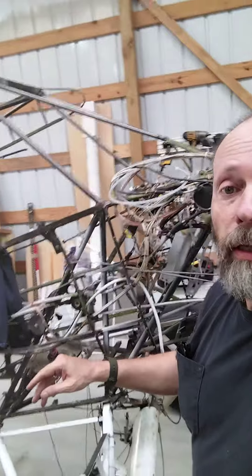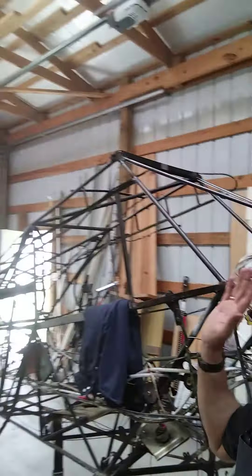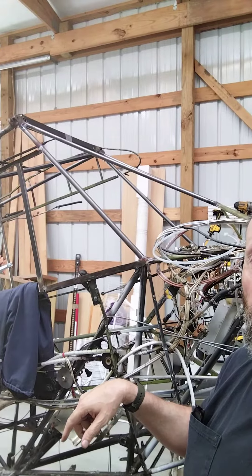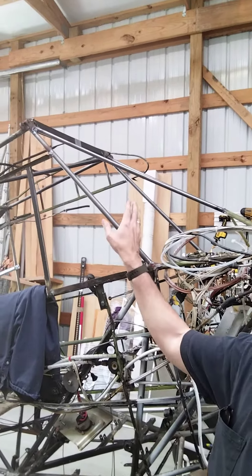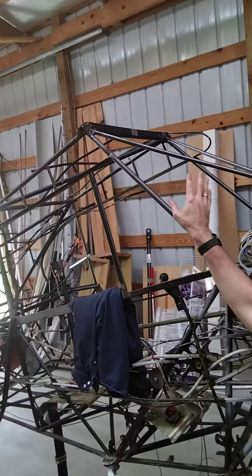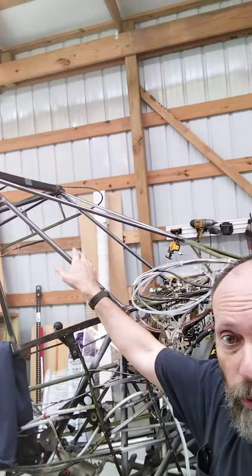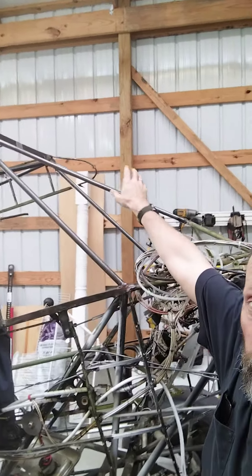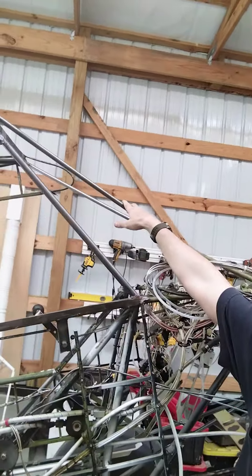Let's see if I can show you what I had to do so far. I had to strip the whole plane down, strip all the skin off and all the cowlings and everything. I had to replace all the tubing that holds the top of the cockpit up because it was crushed down seven inches. So I had to replace the four main tubes and the front support tubes.